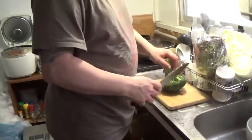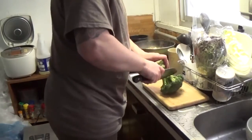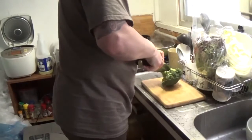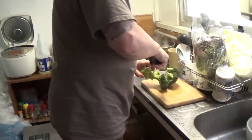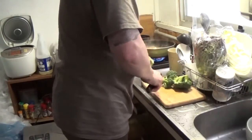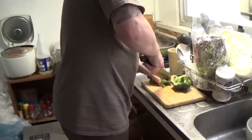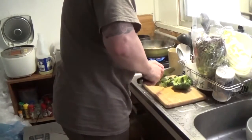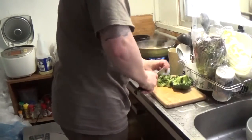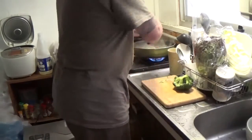I really love broccoli and I also like cauliflower, but for some reason in Japan it's really hard to find cauliflower. You very rarely see it in stores, and if you do there's very little of it around. I really like broccoli in my ramen — get in there.